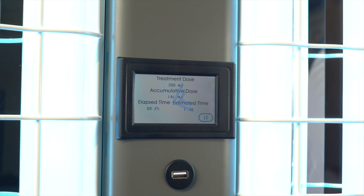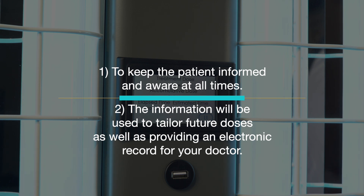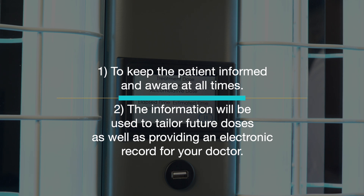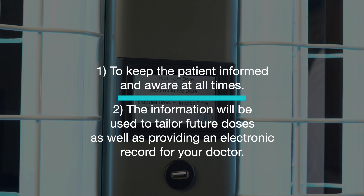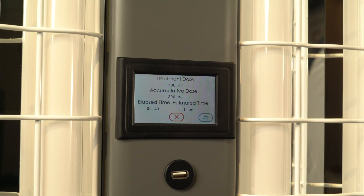This information is important for two reasons: one, to keep you informed and aware at all times, and two, it will be used to tailor future doses and to provide an electronic record for your prescribing physician. Once the prescribed dose is received, the lamps will shut off and the screen will display your final treatment information.